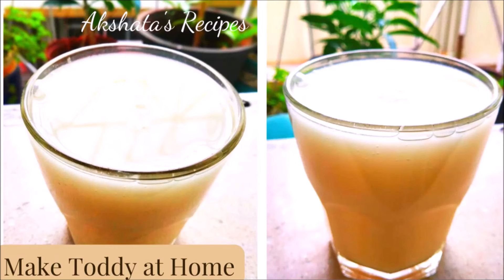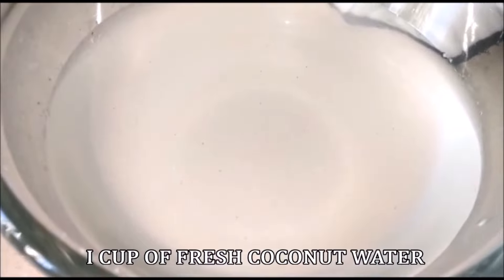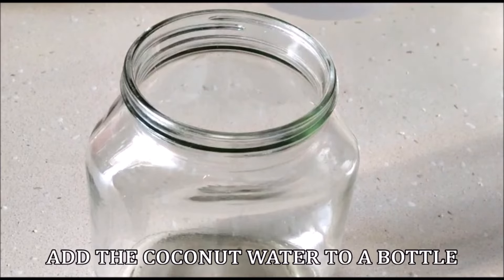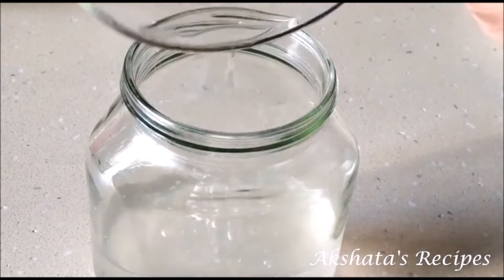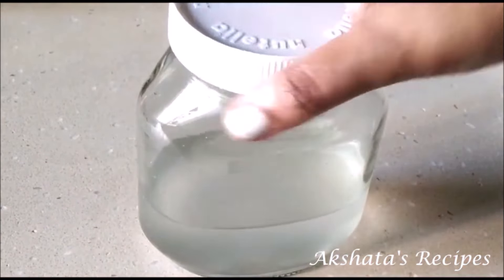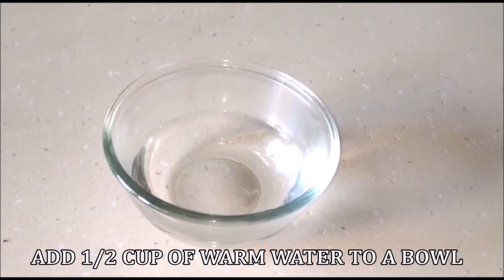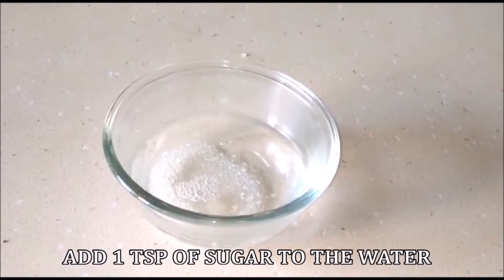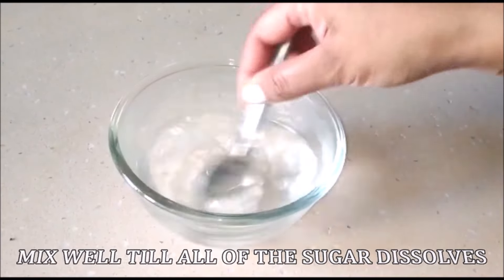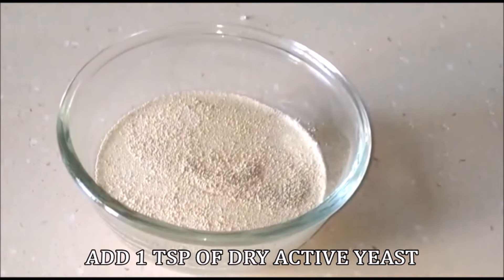Now let's make some toddy at home. Here I have one cup of fresh coconut water — when we break a coconut, the water we get is what we'll use. I'm going to add this to a clean glass bottle. Then add half a cup of warm water to a bowl, and add one teaspoon of sugar to the warm water — it shouldn't be piping hot, just warm. Stir the sugar in really well.